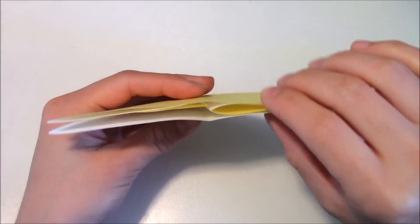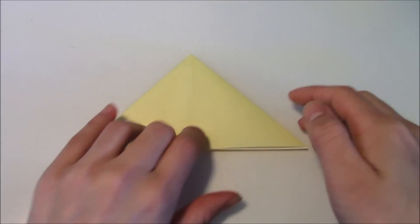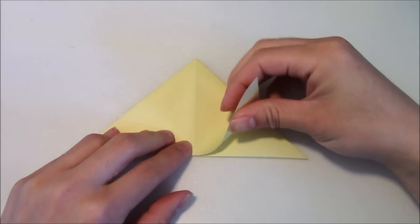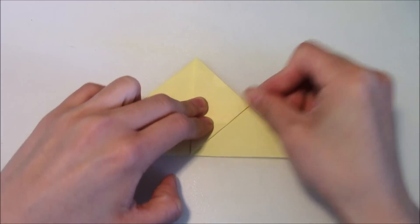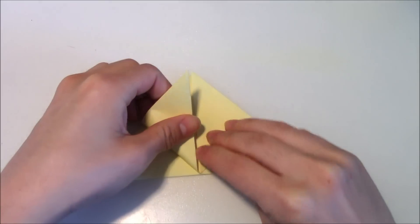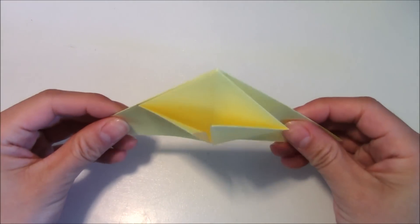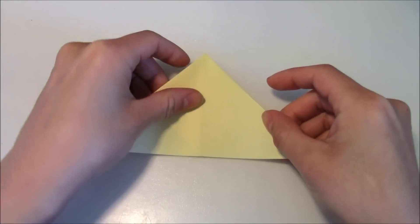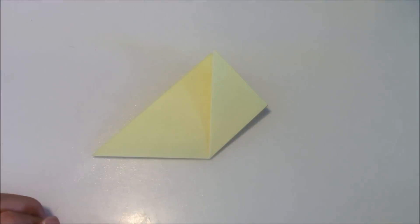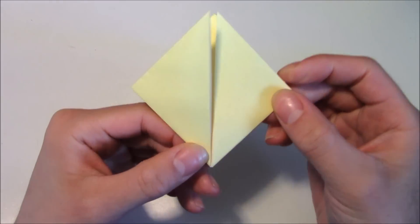Then we're going to have this open side facing down or facing towards us. Reinforce the creases a little bit. And then take this top right flap over here and fold it diagonally along this center vertical crease, just like this. Crease that in. Then repeat the same thing on the left side. Flip the entire unit around and repeat the same thing on the other side — fold the right flap diagonally to the vertical center crease, and then repeat on the left side.